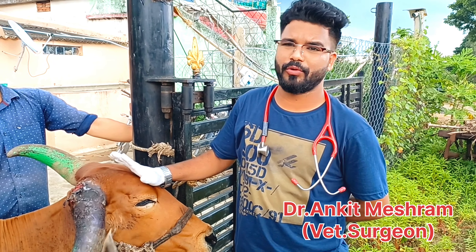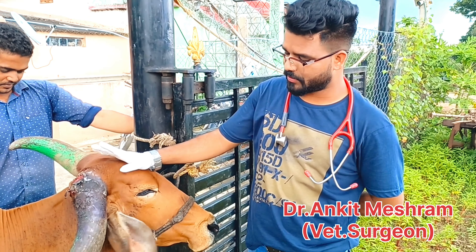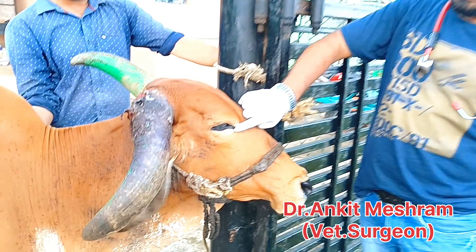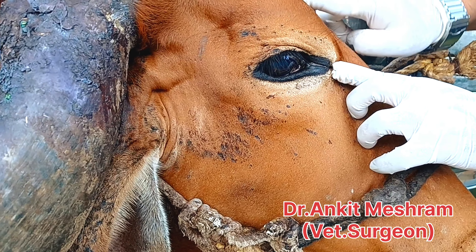But in the case of goat, you have to do an infratrochlear nerve block. The infratrochlear nerve block is made from the medial canthus of the eye. From the medial canthus of the eye, you have to go to the base of the horn.